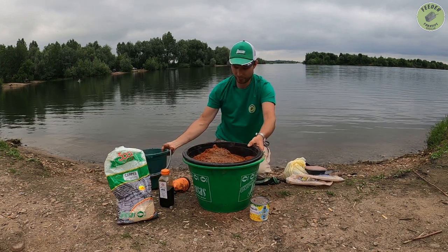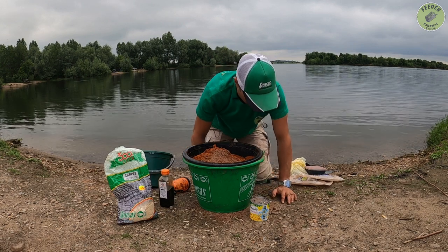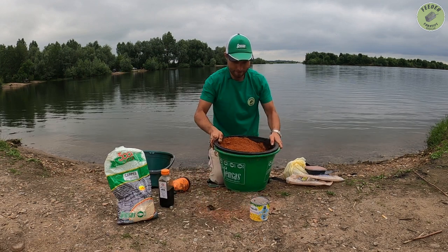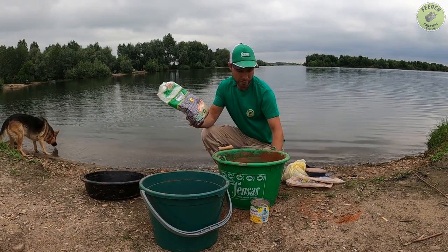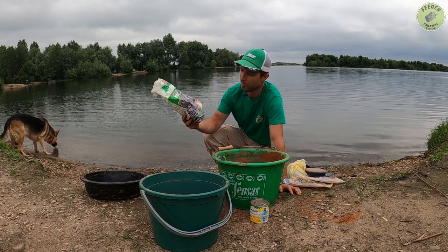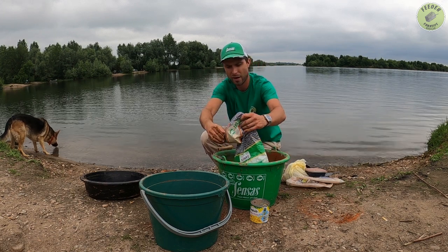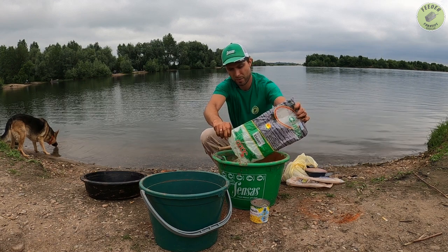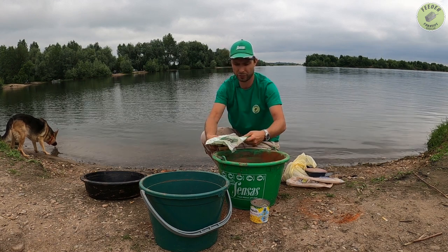Zobaczcie — taki brąz z taką czerwienią. Teraz zobaczymy jaki z tego kolor wyjdzie, bo jeszcze nie próbowałem takiej mieszanki. I do tej gliny częściowo dodam tego Sensasa Karpes — dość tania zanęta, 2,5 kg za 15 zł. Jak na Sensasa to jest bardzo dobra cena. Od ostatniego czasu trochę na połowie i naprawdę się sprawdza.